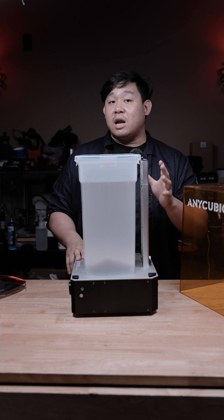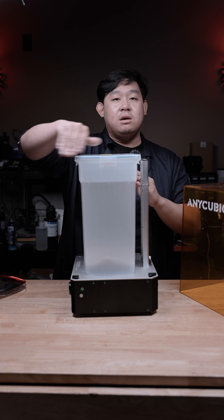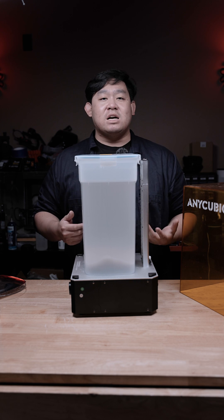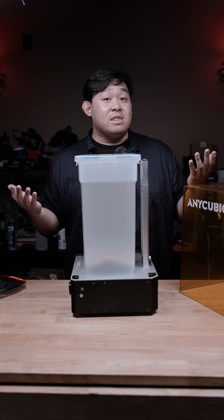Basically the impeller will spin up causing a lot of turbulence inside the container. That turbulence will be strong enough to actually peel all of the solidified resin off of the back of the plastic, and it will be brought down to the impeller and broken up into tiny little chunks. It'll basically be turned into a blender sort of, and that's it.